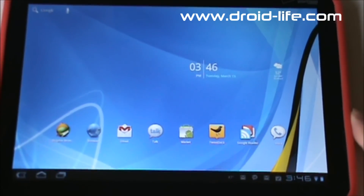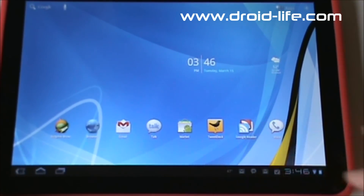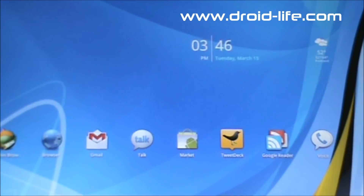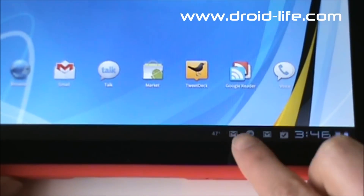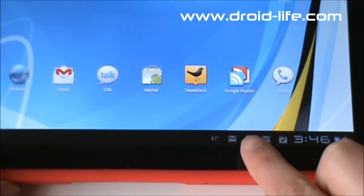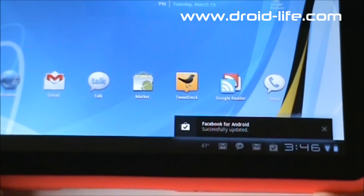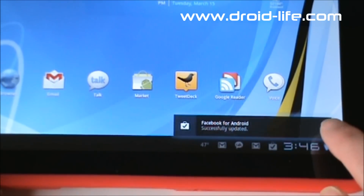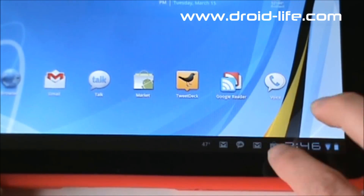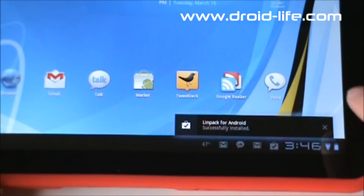On the other side we have our notification area. On phones this is up at the top; in Honeycomb they keep it down at the bottom. I've got Weather Bug installed, so I have my weather on there. I also have Gmail notifications, Google Talk conversations, and a Market notification — I updated my Facebook app. You can tap the little X next to each notification to dismiss it.